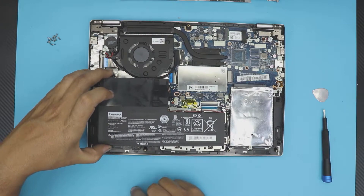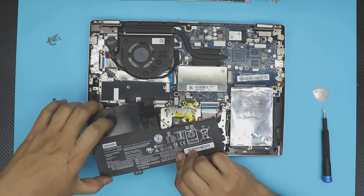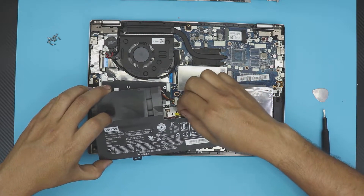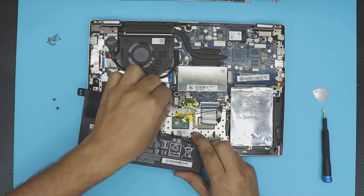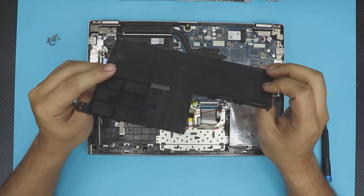Once the screws are out, lift the battery from this side and pull it towards you because there's a clip right there. Make sure you also remove the cable for the audio speaker — just untangle it and pull out the jack towards the battery.